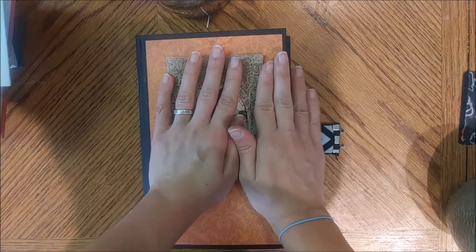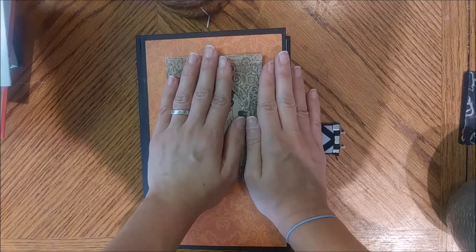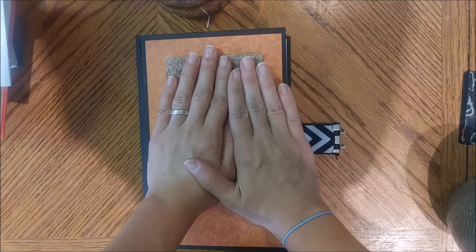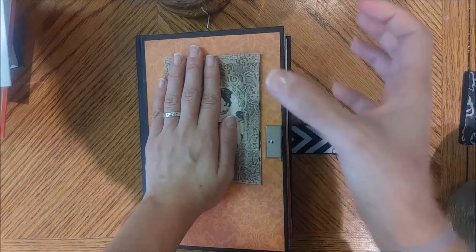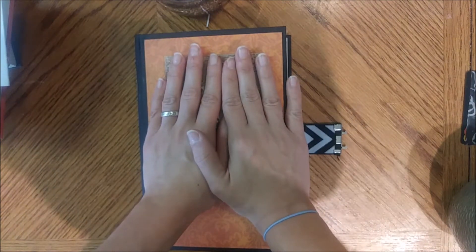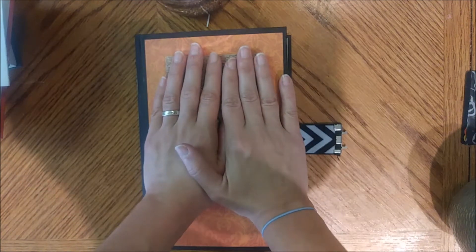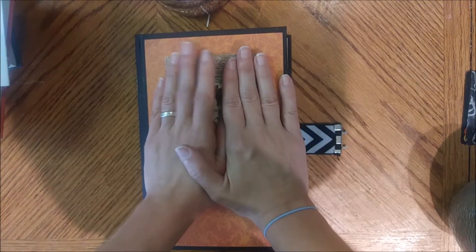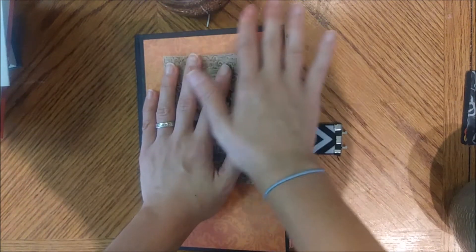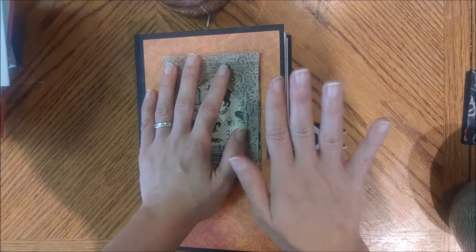Hi guys, I have just finished this and I was about to list it on my Etsy shop. I am so ashamed to say I have not even listed the first Halloween junk journal, which was a lot chunkier and bigger than this one, but I am doing that as well. I was about to take pictures of both of them and I thought I would just share this one first. This is a Halloween-themed junk journal.